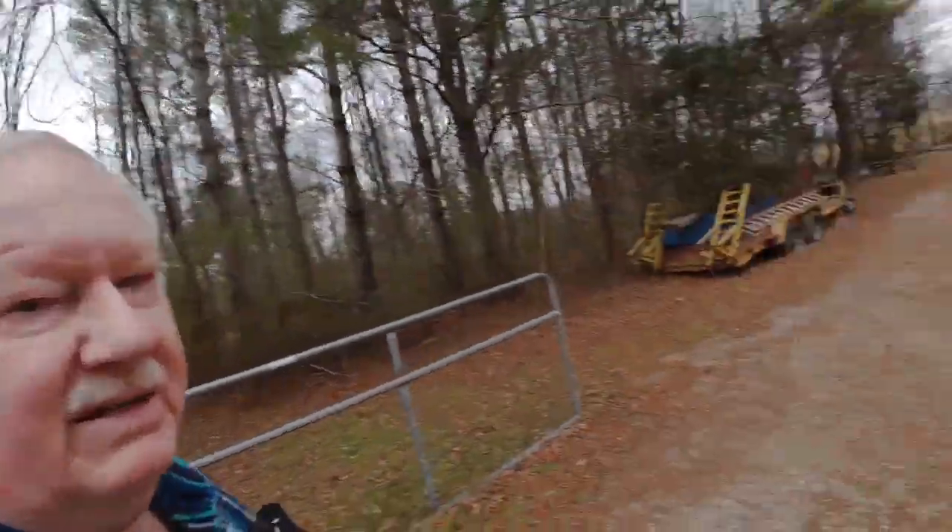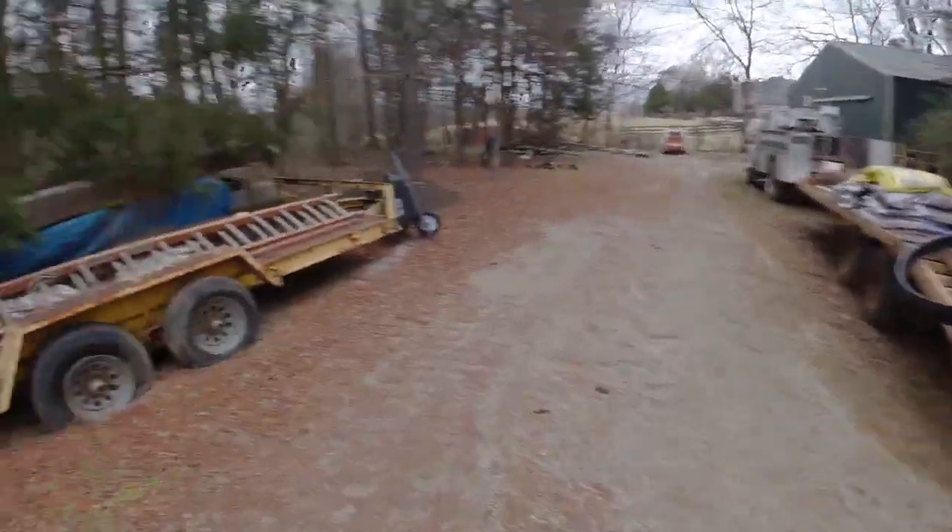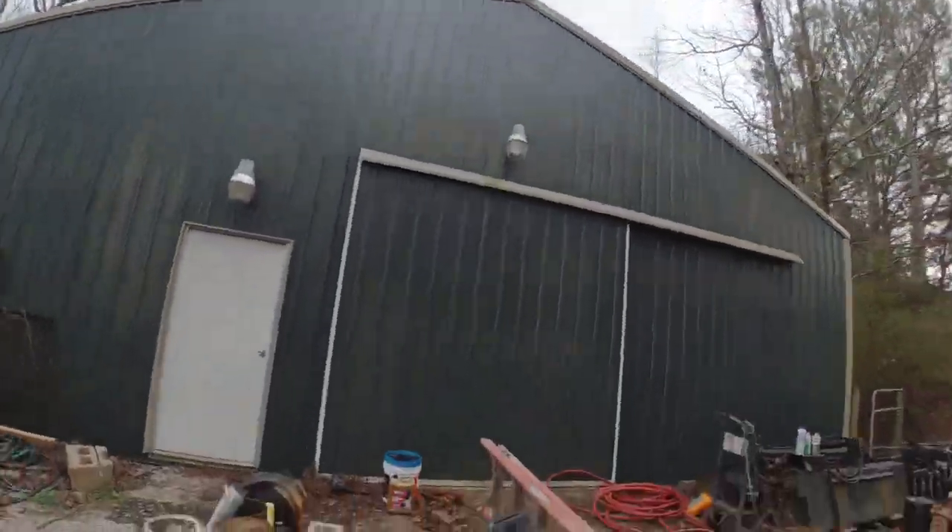We're going down to a building I have here on my property close to the house — a 40 by 60 metal building with electrical and plumbing. Used it for storage and maintenance work for my construction business. There's one of my bulldozers going up for sale this spring, plus a tractor, trailer, and equipment. I was in residential construction for a little over 20 years and collected a lot of junk that went into this building.